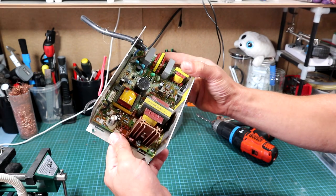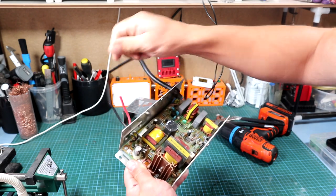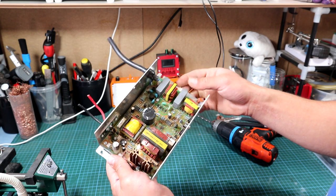There is an obviously bulged capacitor on the board, and as well some burn marks from these resistors over here. The next thing to do is just add a power cable to it and see how it's reacting, and after that we can desolder this bulged capacitor and see if the rest of the unit is working.